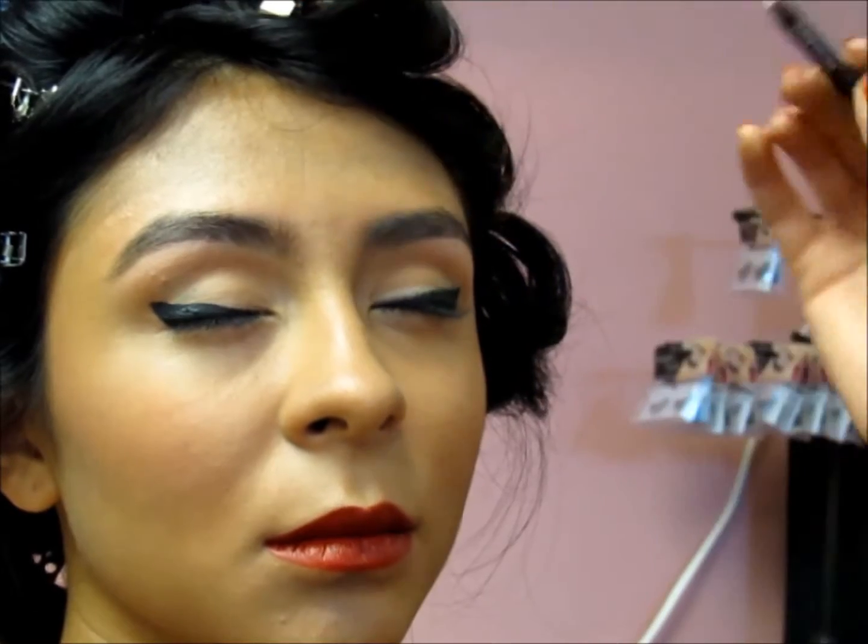And then you can see how it just really, really defines. Go ahead and open up, Alexis. Nice little trick for you guys, hope that helps. Thanks.